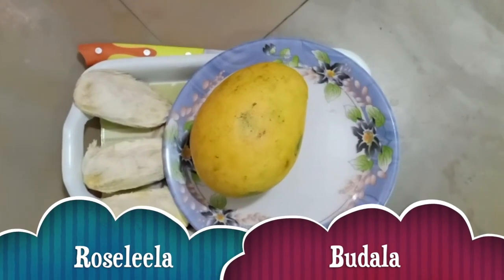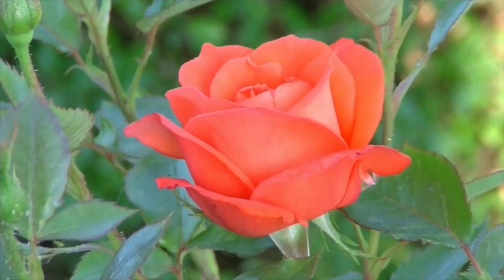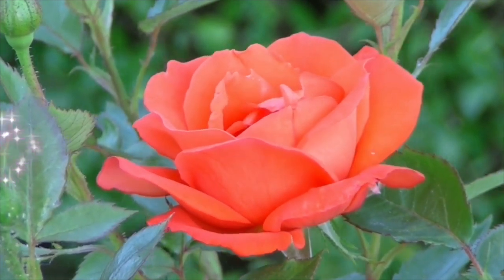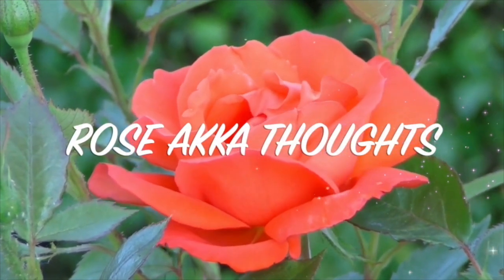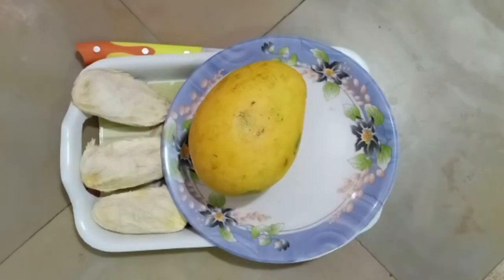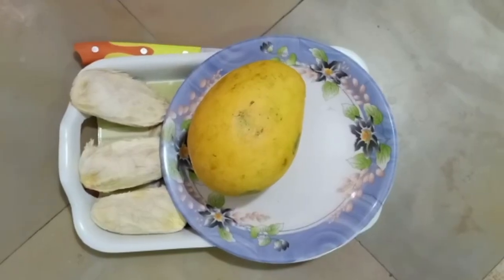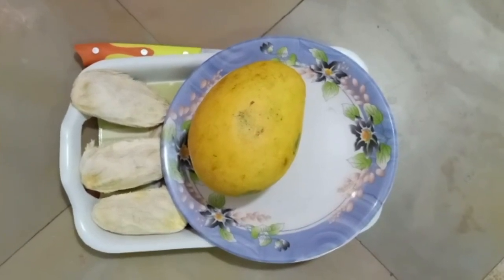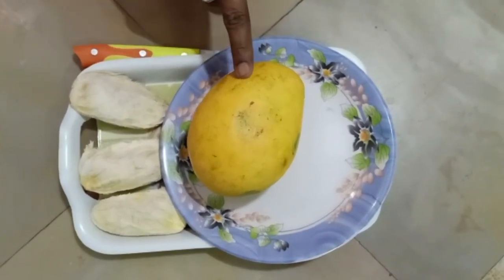Welcome to Rosa Cathars. Today we are going to take a look at the first day.